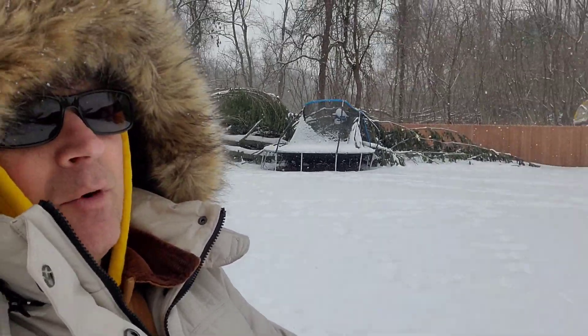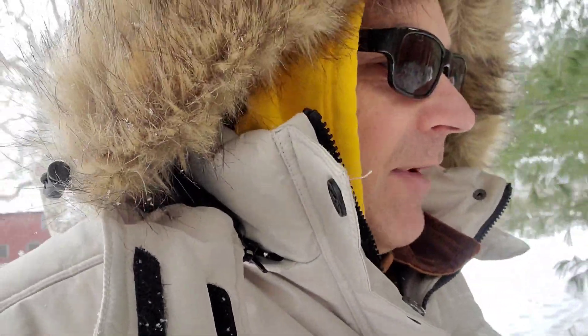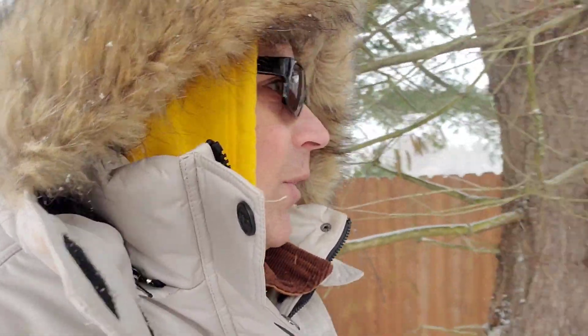Alright, you guys know I wasn't messing with you — this is what it looks like out here, it's snow everywhere. Everybody talks about survival situations, what you need and what it takes. The right gear as far as clothing is critical — if you don't have a tarp or rope and you're having a hard time finding a spot for shelter, this is what I would do.